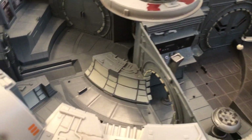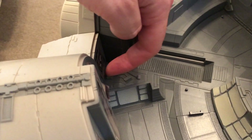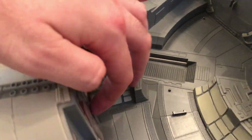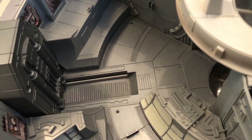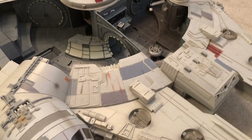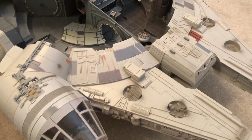Another thing I wouldn't have done if I'd had the Falcon brand new is apply the stickers, because as you can see they're starting to peel slightly. That's definitely fixable — I can get them to stick down with some adhesive. But apart from that, the Falcon is complete apart from those missing bits.